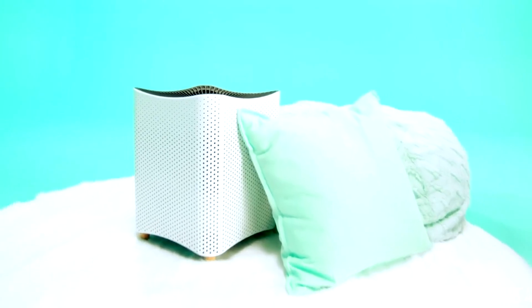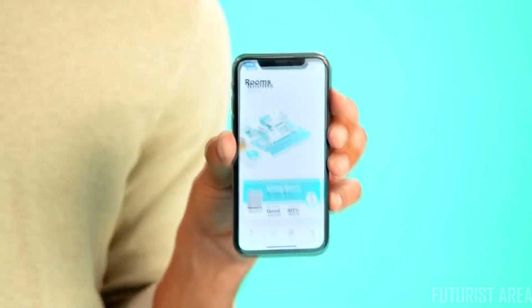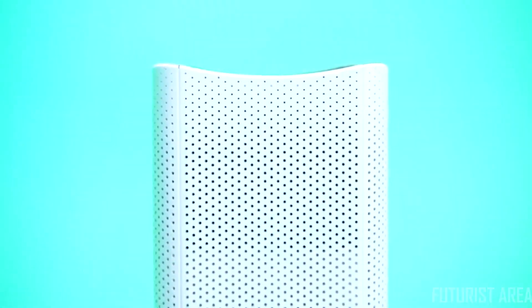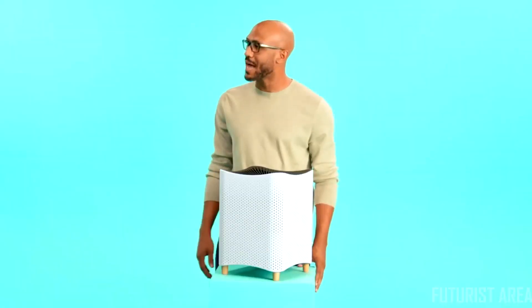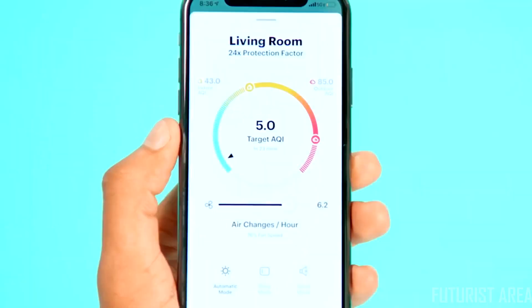You can check your air quality anytime you want just by looking at her display or on the Mila app. At Mila, our goal is simple: we want to make the absolute best air purifier on the market. That means top-notch performance, design, and technology, all at a price every family can afford — so you can keep Chairman Meow.